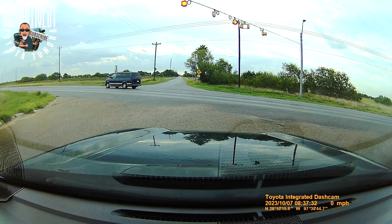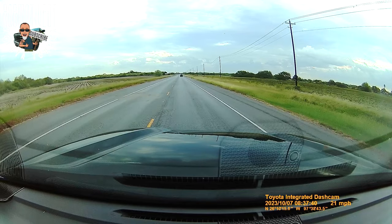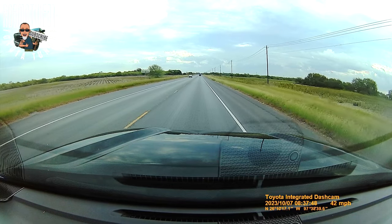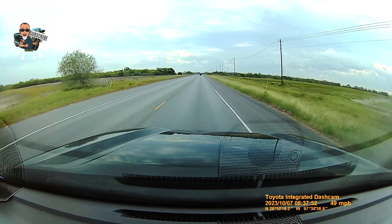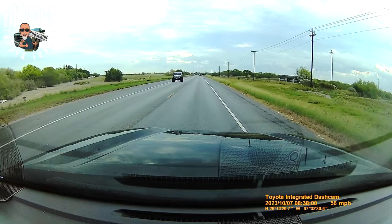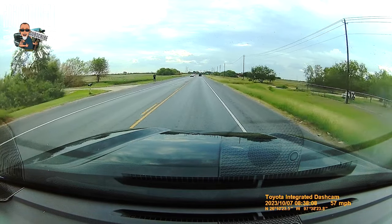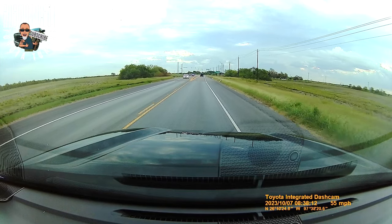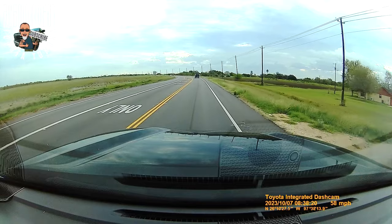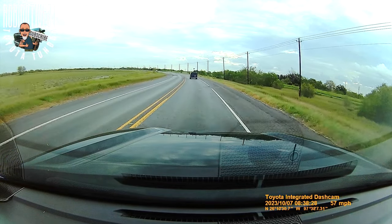Here we are just getting ready to jump onto a 55 mile-an-hour road. My idea with this was to see how clear the sound was with wind noise and road noise from the truck. Obviously it's pretty darn clear because I'm doing a voiceover here, so it kind of defeated the purpose. But this will give you an idea of what it looks like traveling down the road with this camera on. Very disappointing that it didn't record audio — but that could be something that I did. The only thing I can think is that my iPhone connected to the radio via Bluetooth and that kind of stopped it from recording. I'll try it again with my phone not connected to the radio and see if we get some volume.